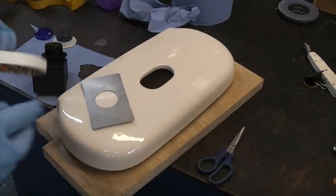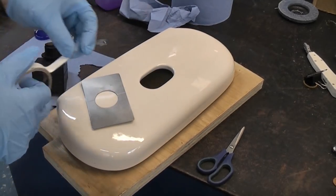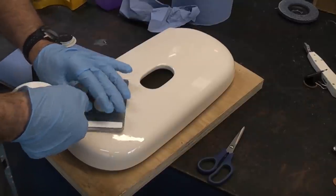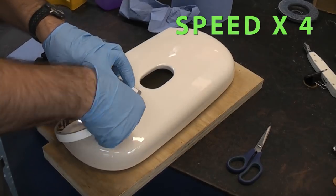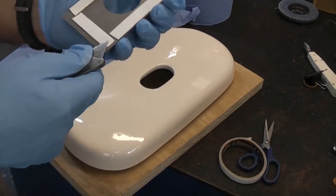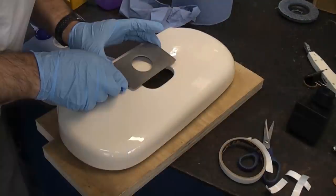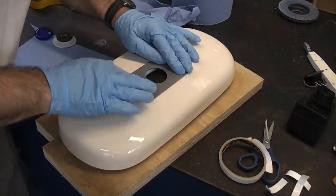All we need to do now is turn that over and use some double-sided tape. This is mammoth tape from Everbuild and it is incredibly sticky, and this is all that will be required to hold down this piece of stainless. We just need to remove the protective film from the other sticky side and then position it dead in the centre, then push that down into position.